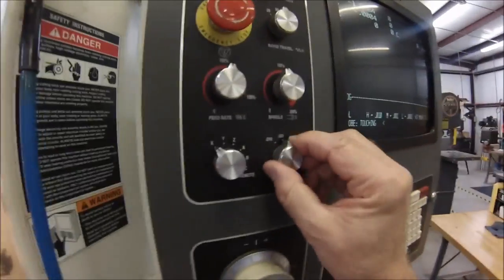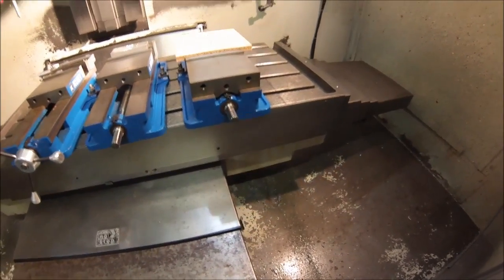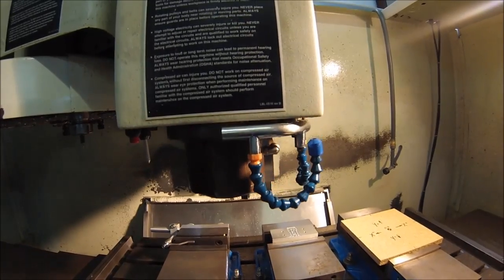Now that you've moved your machine all out of position, I'm going to move it grossly out of position because it applies to what I'm going to show you next. Let's put these back on 10 — that's about 4 inches out. Y, and now Z — we're going to come down with the spindle.